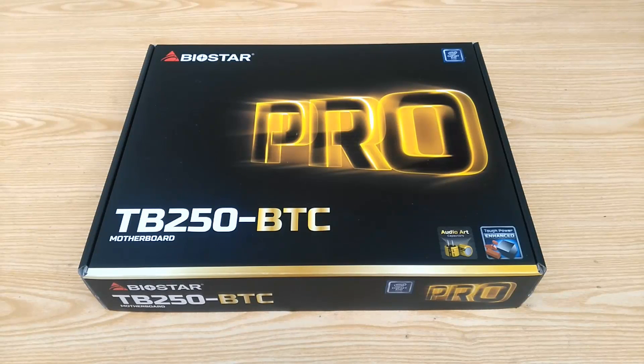Today we are going to look at the Biostar TB250 BTC Pro motherboard. This motherboard is aimed towards the cryptocurrency miners running multi-GPU setups.